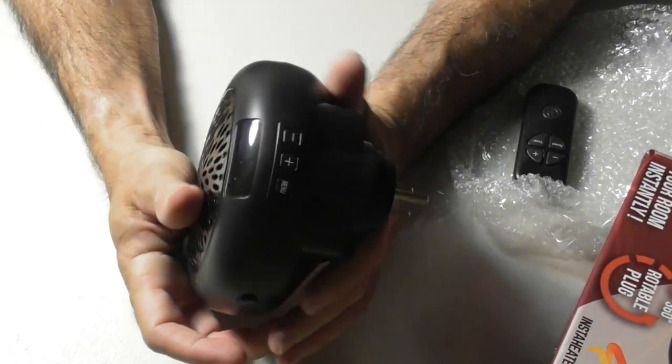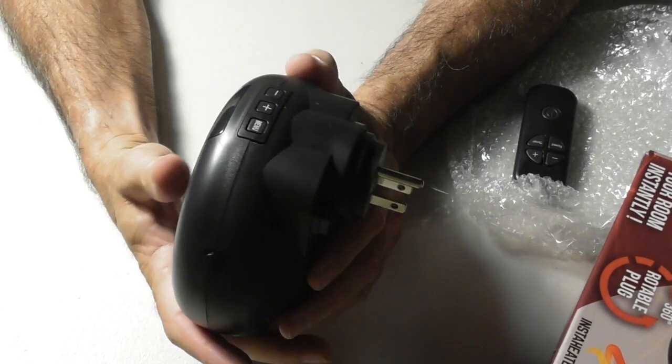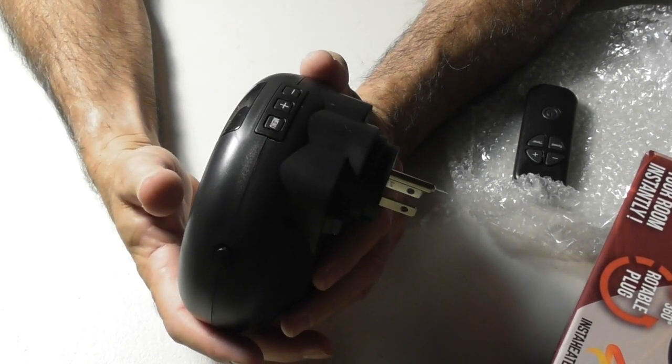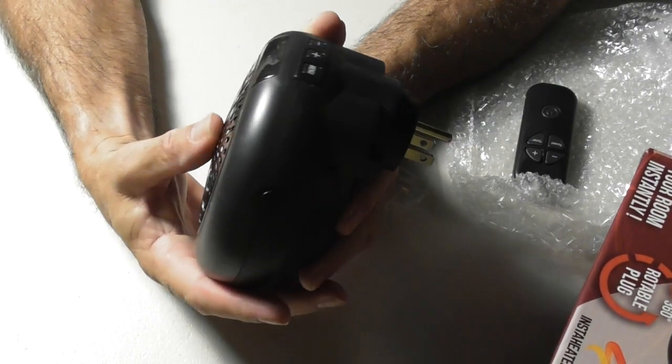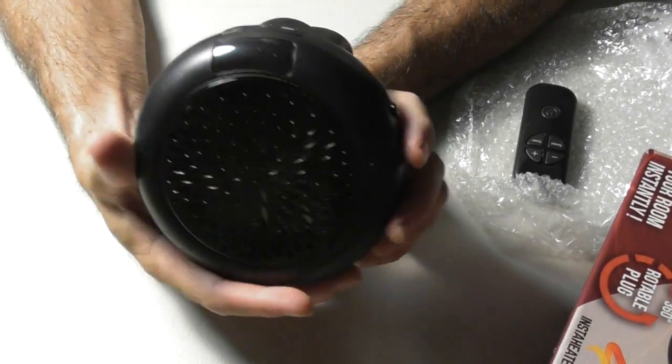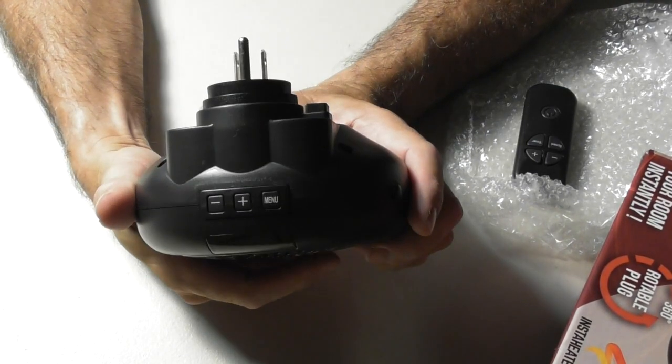This is a beefy unit here. The nice thing about that is you don't have to heat up the house with a centralized heating system if you're just in a small room and you don't want to spend all that money heating the whole house. So, I'm going to plug this in right now and test it out.